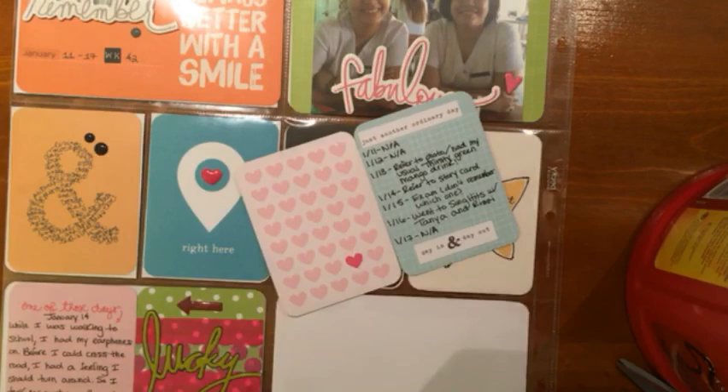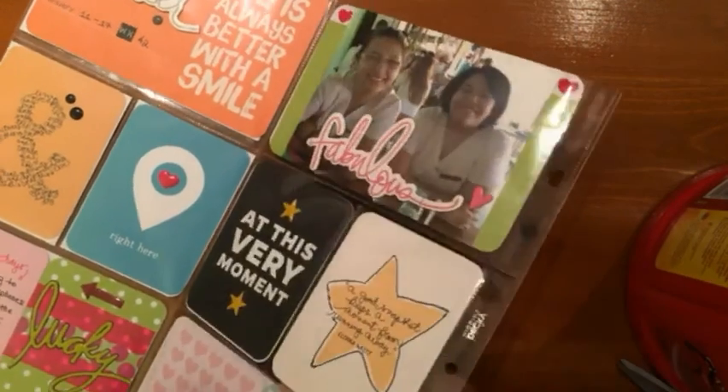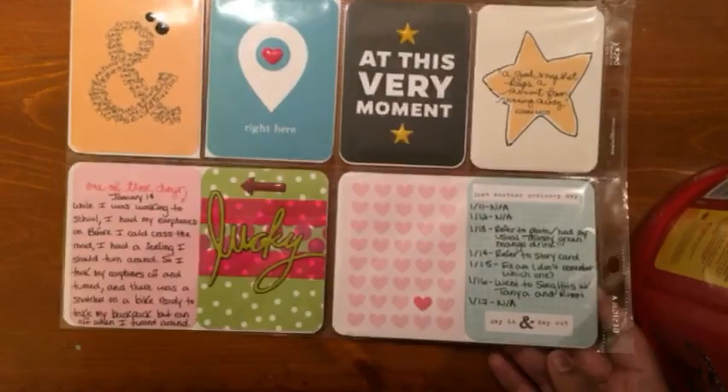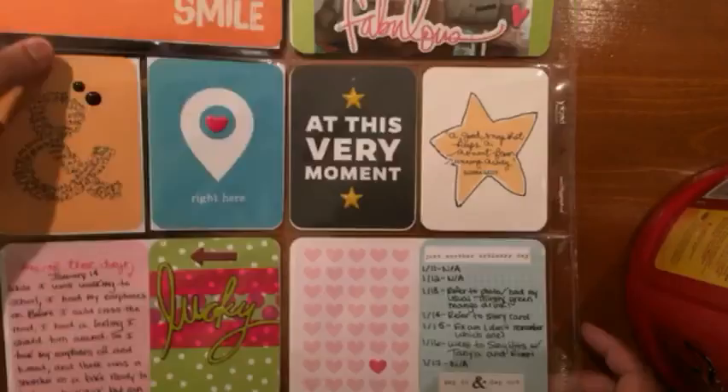I added a word sticker on the bottom that says 'day in and day out,' and that's pretty much it for the layout. I really hope you guys enjoy it, and I will try to do Project Life videos on Mondays and Fridays.